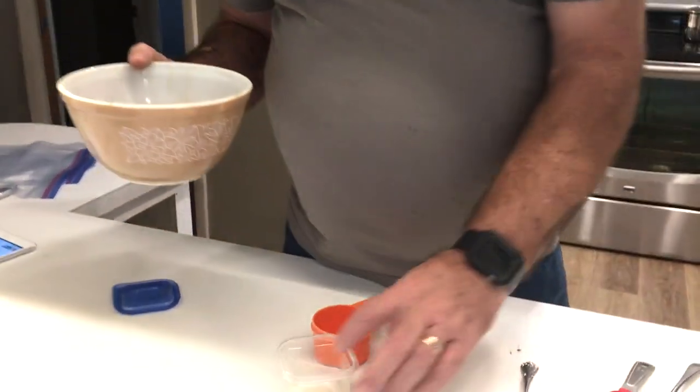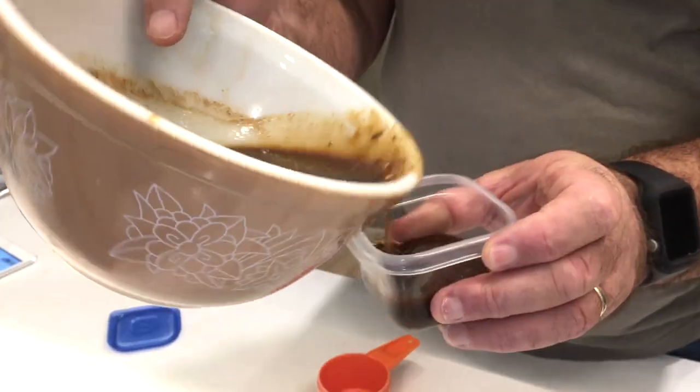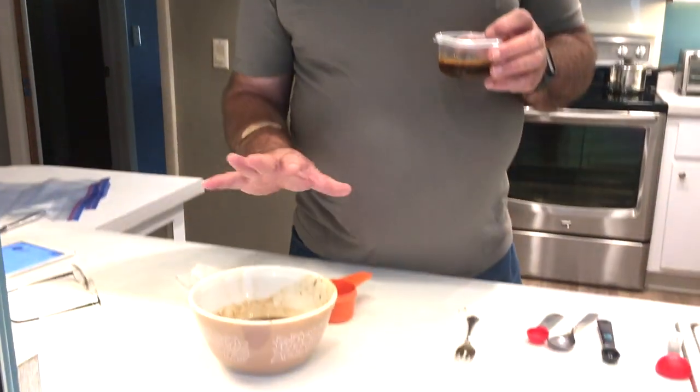We're gonna let these meld together for a few minutes, stir it up so we know the sugar is all infused, and then we'll move on to the next step. Now we're going to take just a little bit of this marinade — just a small container's worth — and keep that out. When we cook our vegetables on the griddle, we're gonna use that as a last-minute splash to give them a little extra kick of flavor.